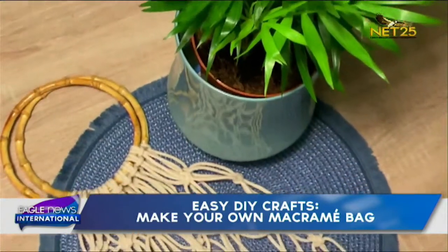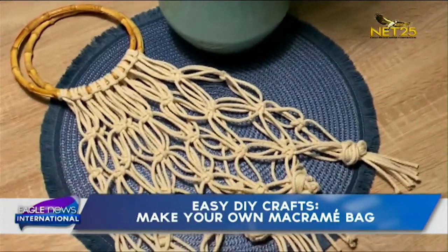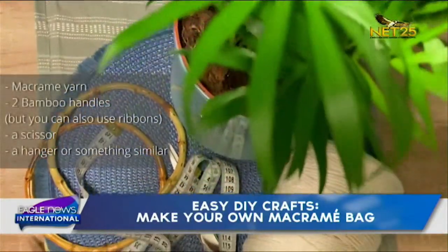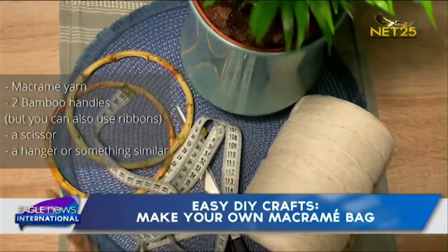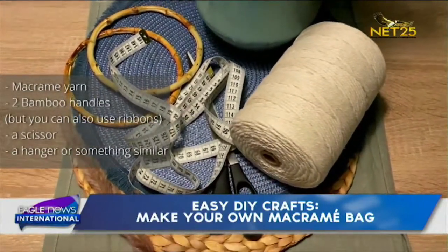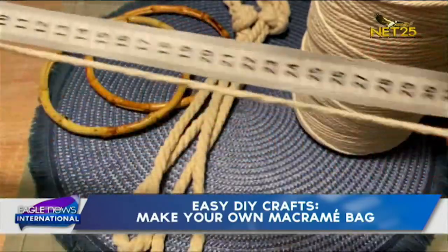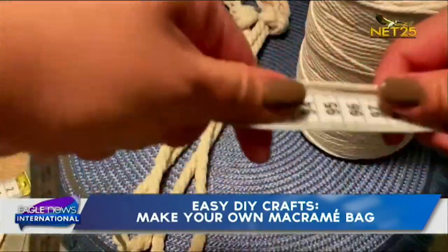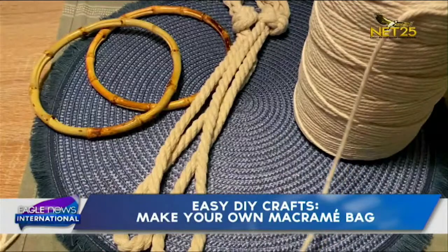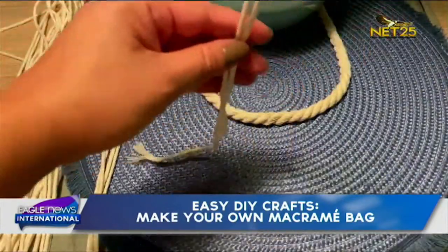Macramé is a craftsmanship to create textile with knotting techniques, and for our bag we will do the square knot. So what do we need? Macramé yarn, two bamboo handles — but you can also use ribbons or something similar — a scissor, and maybe a hanger later. First, we will cut the macramé yarn into 20 cords, each one and a half meters.